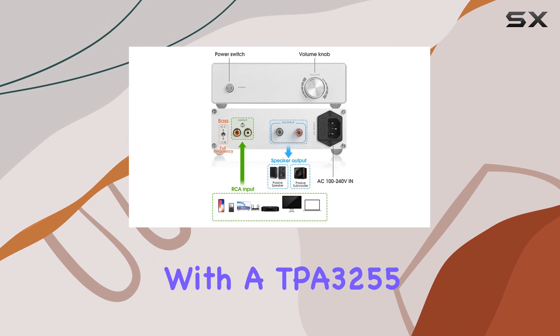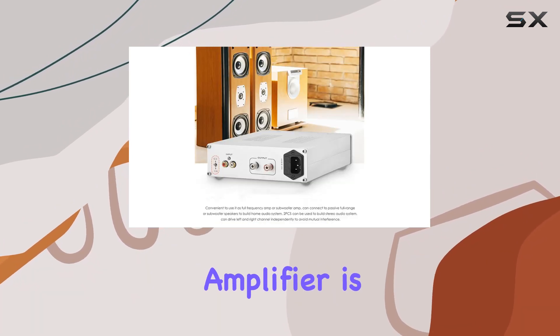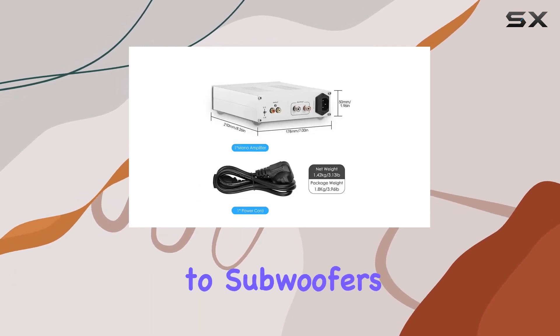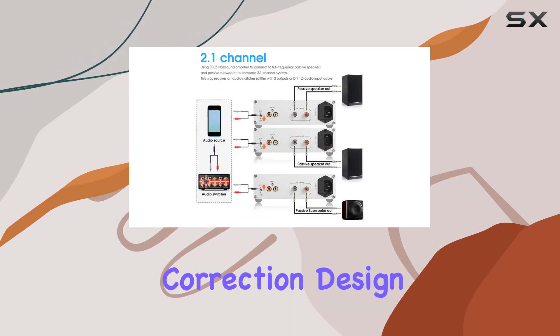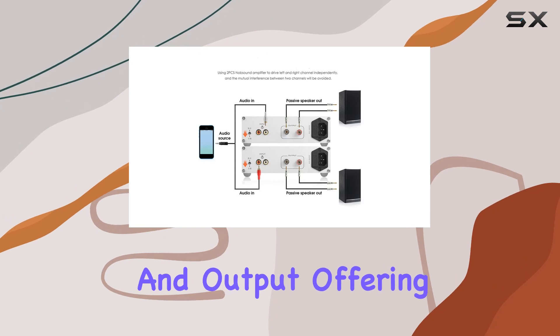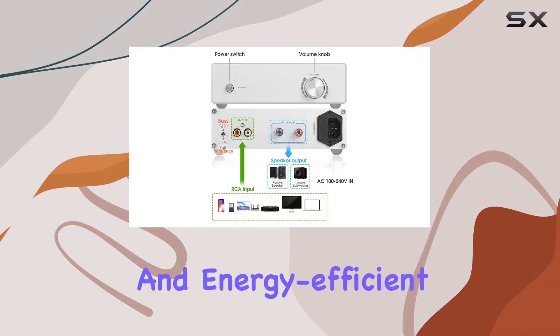Equipped with a TPA3255 amplifier chip and a built-in large power module, this amplifier is designed to drive a variety of passive speakers, from bookshelves to subwoofers. The three-stage filter protection output and feedback correction design ensure an automatic adjustment of power based on speaker size and output, offering a variable stepless adjustment for a responsive and energy-efficient performance.